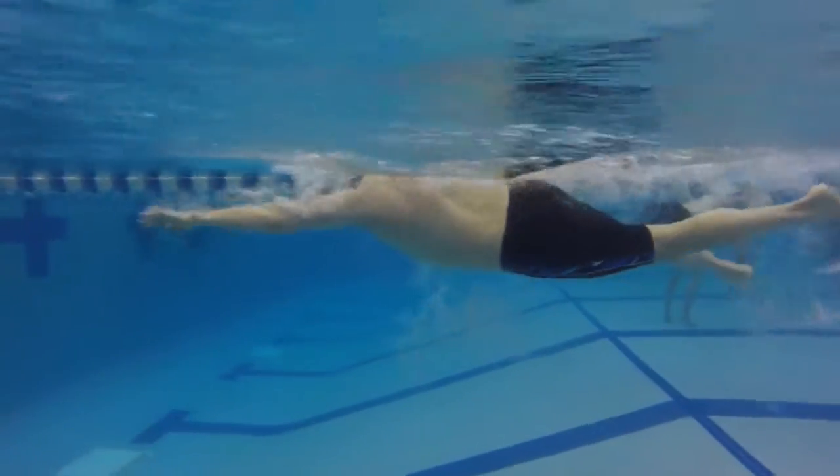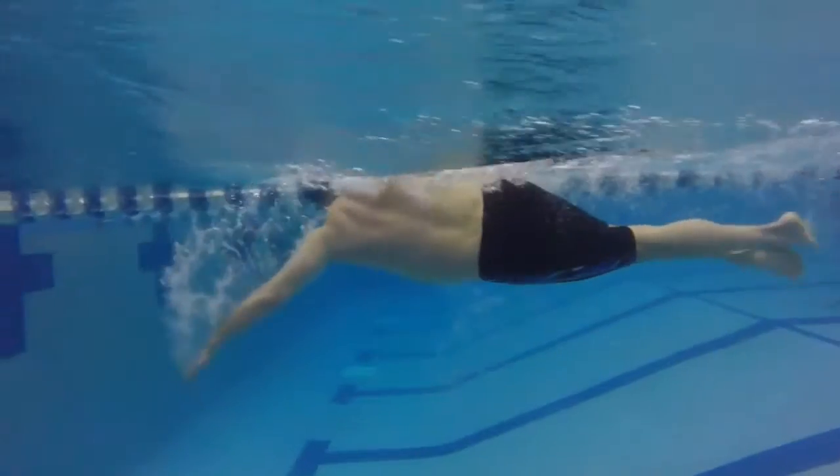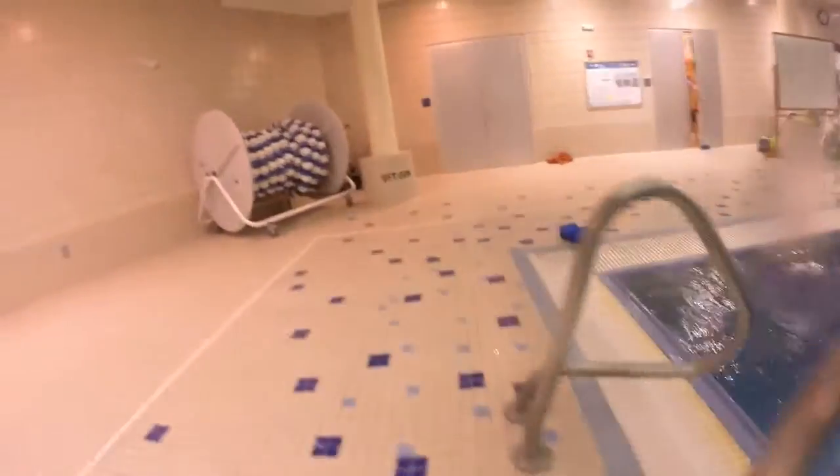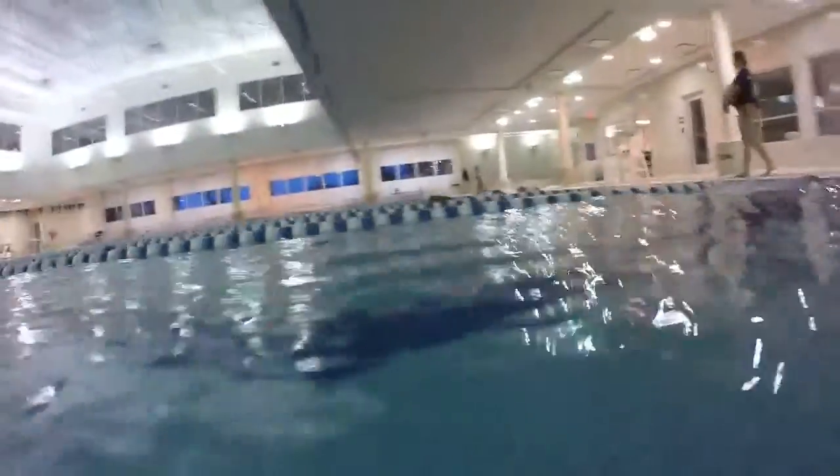If I'm being really picky, your kick is pretty steady. And then whenever you breathe, you cross your feet. For a triathlete, not a big deal at all because it's just a little lighter of a kick, not quite as exhausting. But if you're sprinting, you want to have that nice steady kick no matter what.